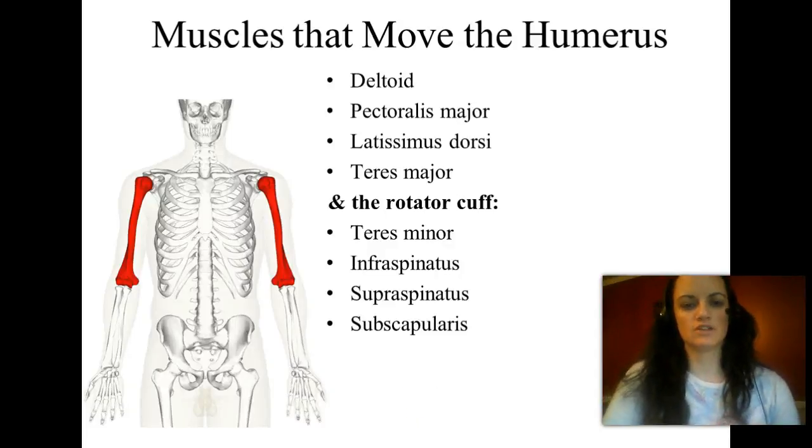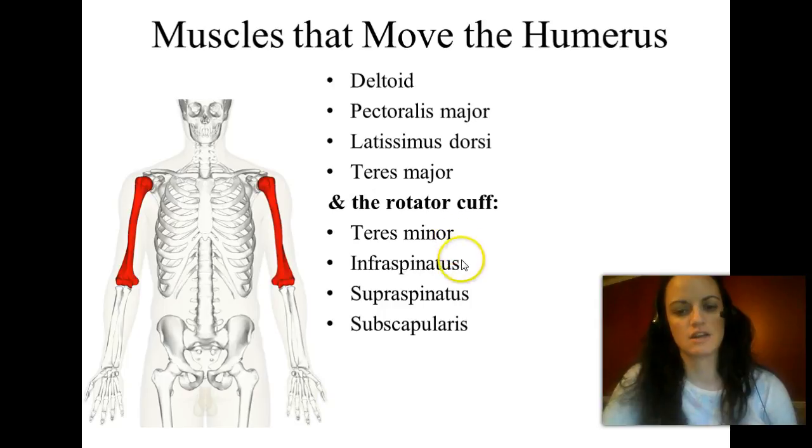Today's lecture is on muscles that move the humerus. We're going to cover the deltoid, the pectoralis major, a very large muscle known as latissimus dorsi and its little buddy teres major, and then the muscles of the rotator cuff. That includes the teres minor, infraspinatus, supraspinatus, and subscapularis. Let's go ahead and get started.